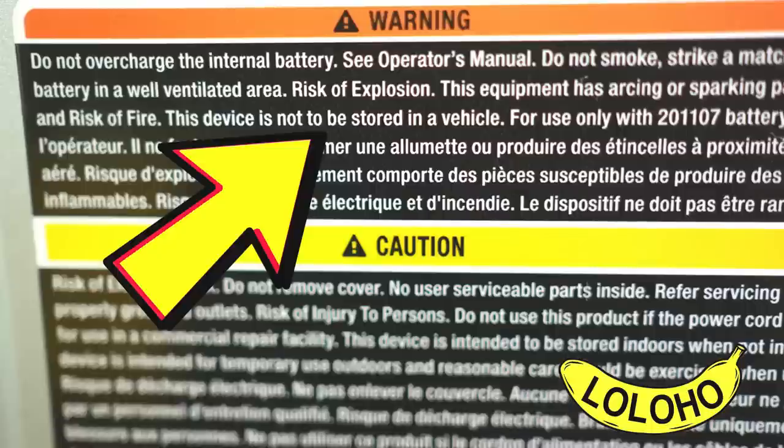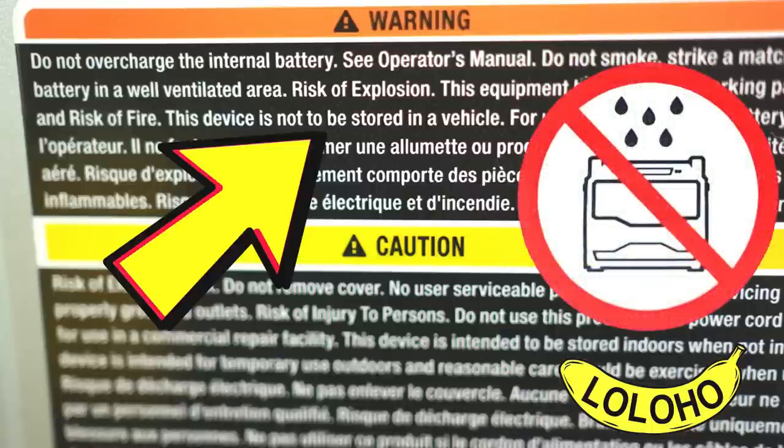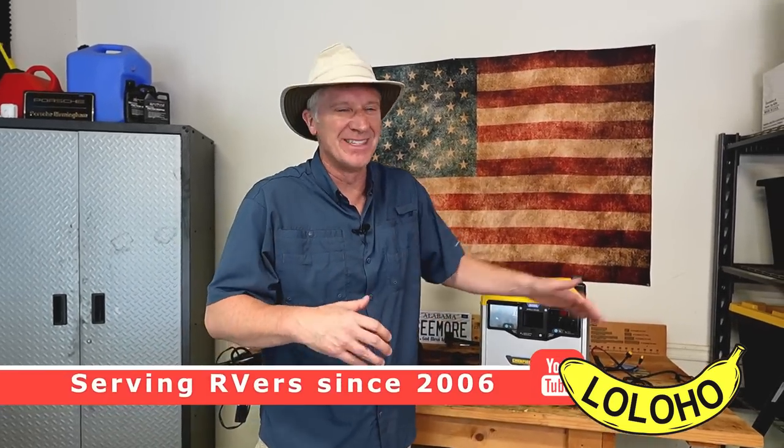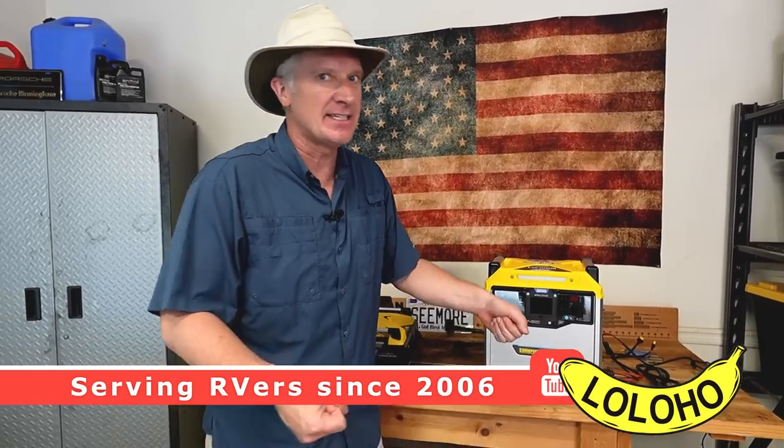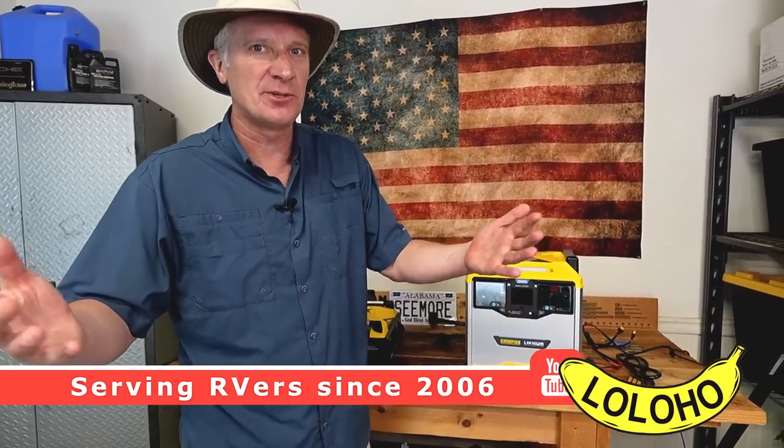By the way, this unit should not be stored inside a vehicle, and it should not be stored outdoors. So don't store it indoors in a vehicle, but you certainly shouldn't store it outdoors either. I guess you're just sort of in this in-between zone — you need to be ready to duck inside or outside depending upon the situation.